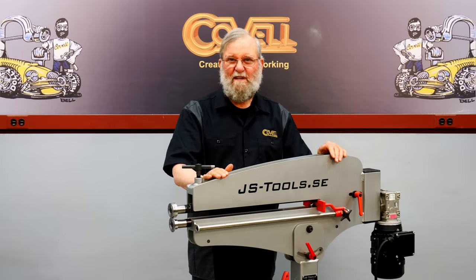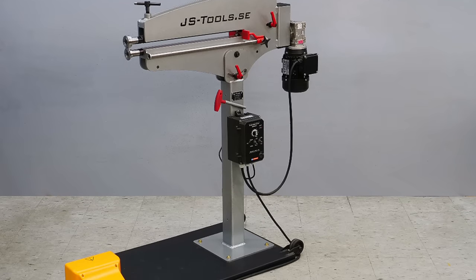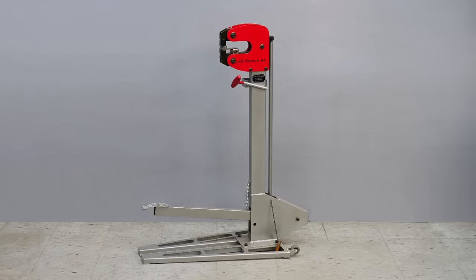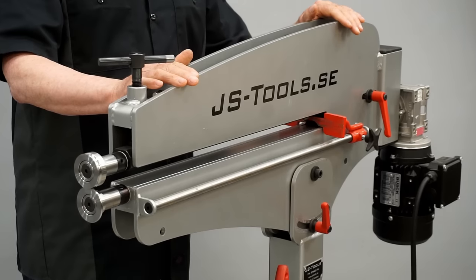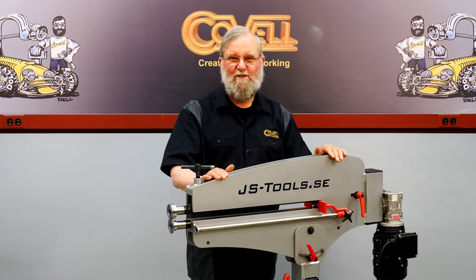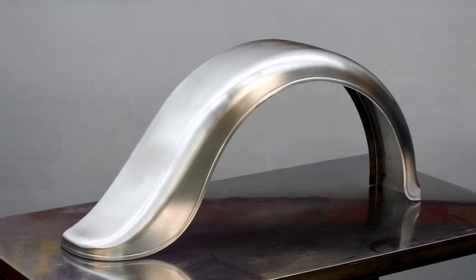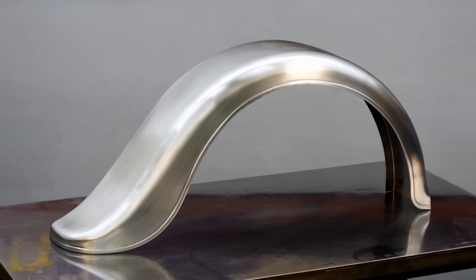I recently got a JS Tools bead roller from Trick Tools. This machine is new to the American market — it's made in Sweden by the same company that makes the excellent shrinker I've used for years. Today I'll show you what this versatile machine can do, and the last demonstration will show the fabrication of an intricate car fender, where the bead roller will accomplish a great deal of the forming and detailing.